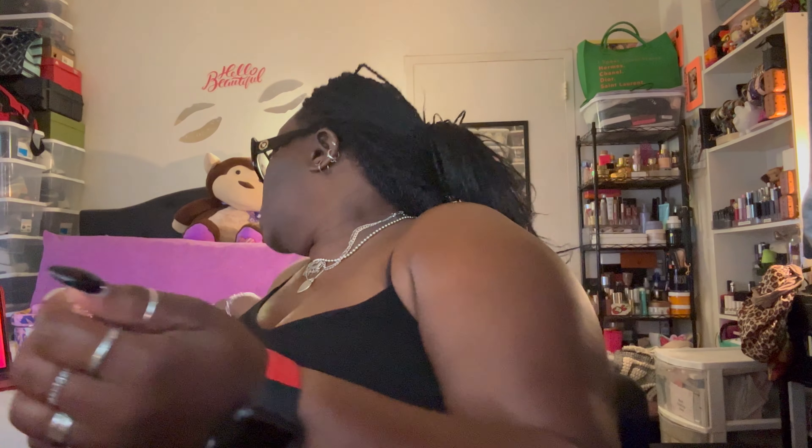What it do y'all, welcome back to Officially Cook Up. I told y'all I was gonna come in here and show y'all what I can fit in this bag, but it's been overdue.